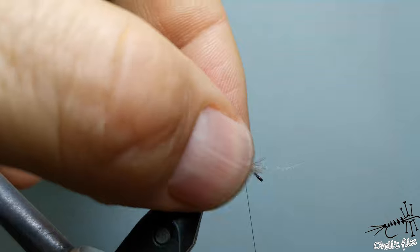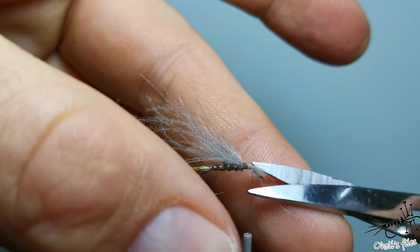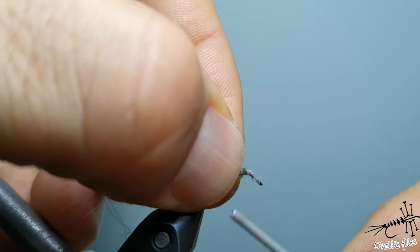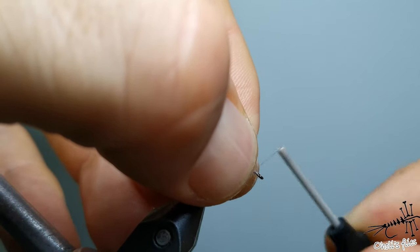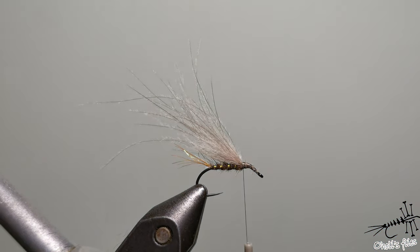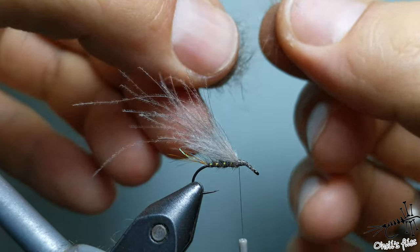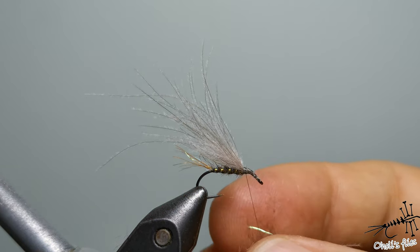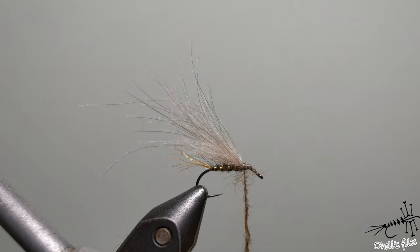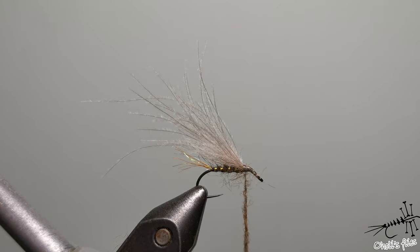Hold the CDC very tightly. The reason I use this thread is that it's very strong, so I can pull tight and secure the materials very well. Create a slight taper here and remove the tag ends. You can use the CDC fibers you pulled out, or the same dubbing as the body. Make the thorax a little thicker, but not too thick. When pressing your thread over a thicker dubbing noodle, press harder to keep all those fibers trapped below the thread.